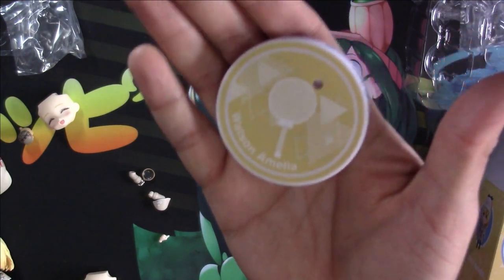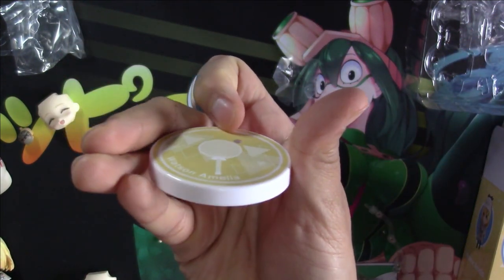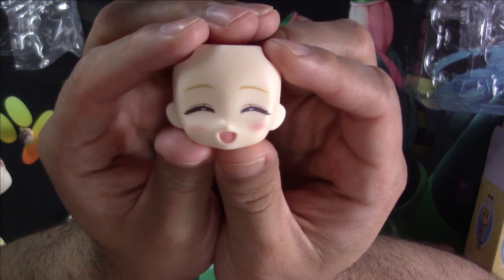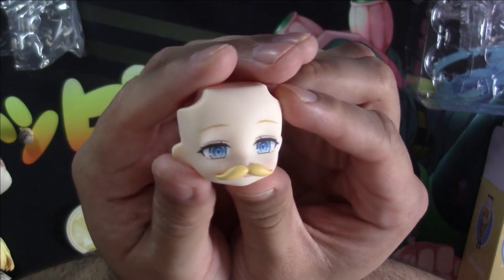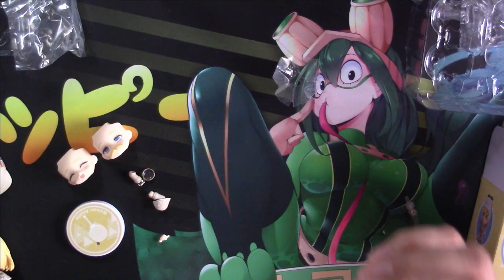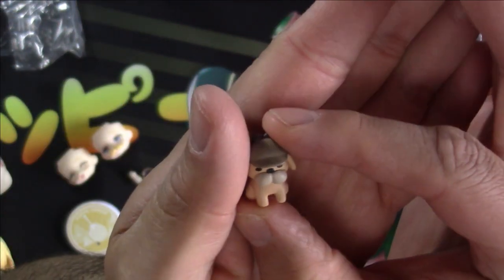We have her nicely designed base. We have a smiling faceplate — smiling with her mouth open — we have her with the mustache, and of course we have Bubba, her little doggo.